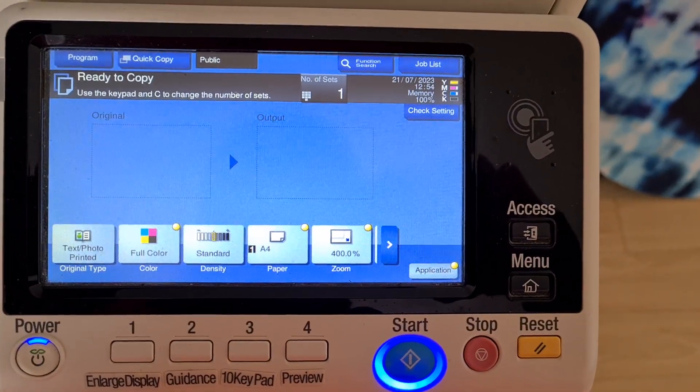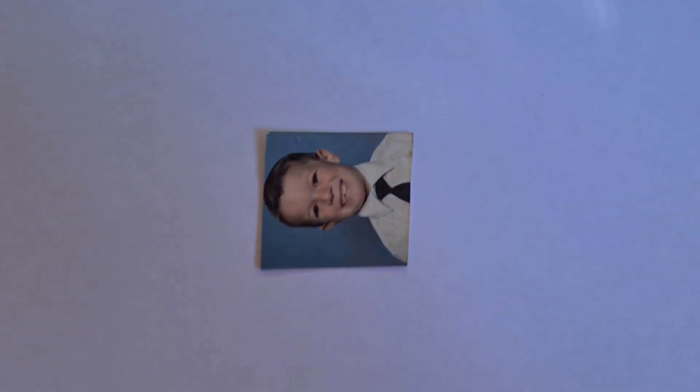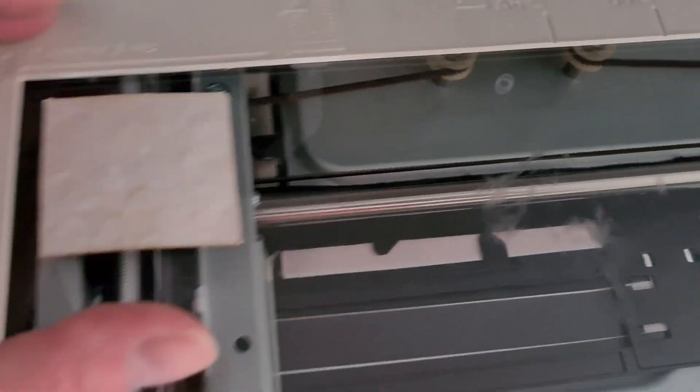Okay, let's see what we have here. We have a passport photograph. Interesting. Let's see how we go with this, if we can make this one turn up a treat. I don't know, it's a difficult looking one, potentially.